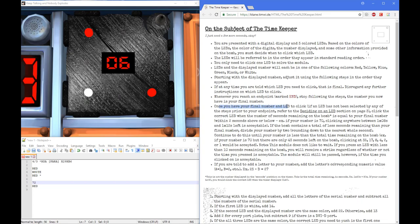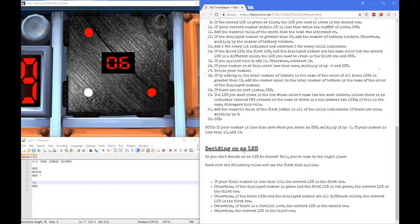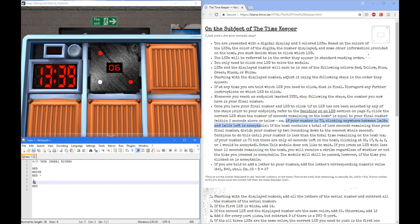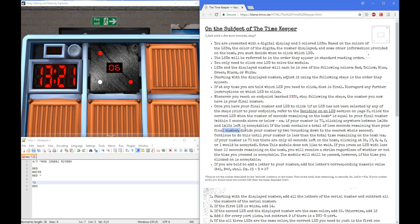So what do we do now? Once we have our final number and the LED to click — if we haven't gotten an LED selected, we will have found it by deciding on the LED. We click the correct LED when the number of seconds remaining on the timer is equal to your final number, within 2 seconds above or below. For example, if your number is 70, clicking anywhere between 1 minute 8 seconds and 1 minute 12 seconds left is acceptable. So we need to click this at 72 seconds — anywhere from 1 minute 10 seconds to 1 minute 14 seconds is acceptable. However, if the bomb has fewer seconds remaining than your final number, divide the number by 2, rounding down to the nearest whole second, and continue doing this until your number is less than the total time remaining.